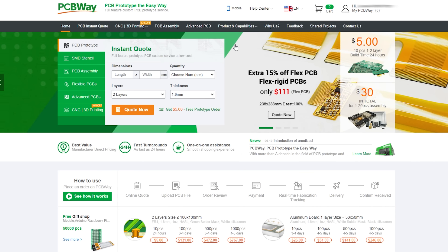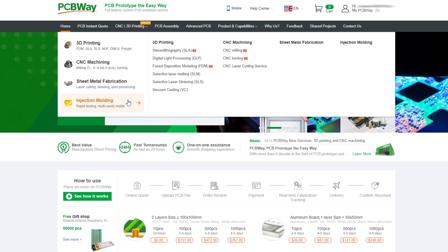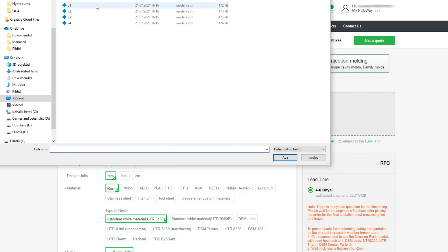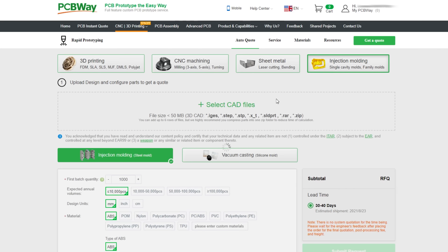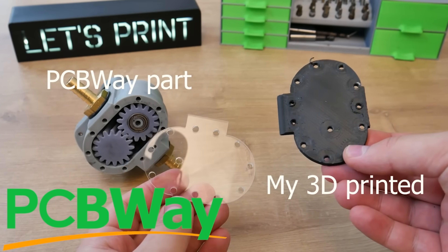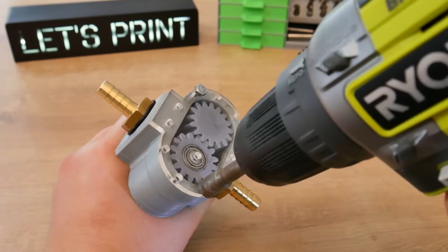But before we build the gearbox, a quick ad from this video's sponsor PCBWay. If you want to build this gearbox but don't have a 3D printer, PCBWay will help you out. Their service is simple to use — upload your 3D model, choose material, and leave a comment if you have specific needs. PCBWay also has CNC machining, sheet metal fabrication, and injection molding. I've used their CNC service a lot — for example, when I need acrylic lids, it makes more sense to order from PCBWay than to buy a whole machine for one part. PCBWay is your 3D printing and CNC machining one-stop solution.